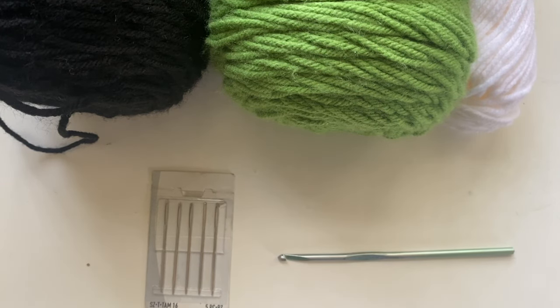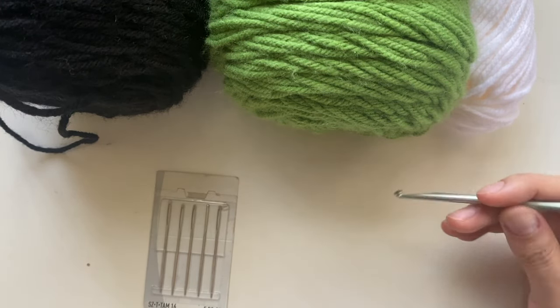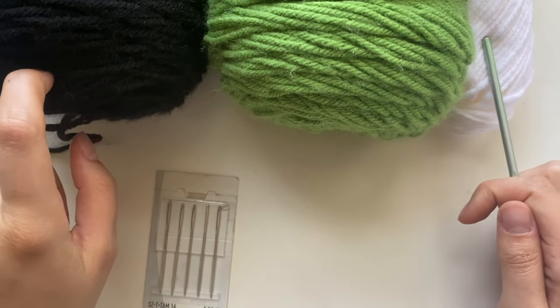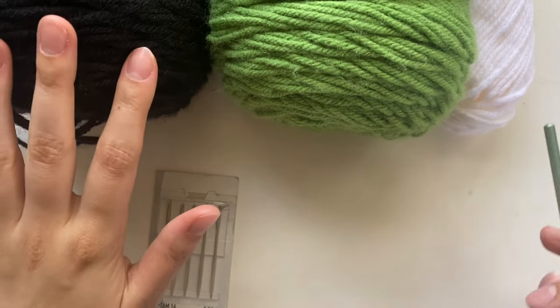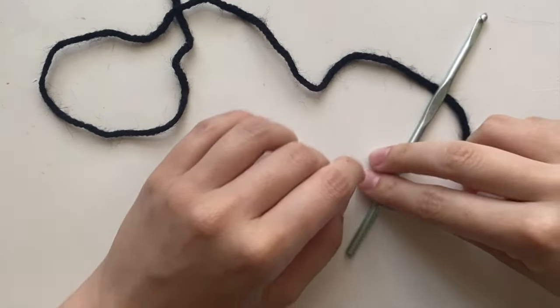Hi everyone! For this project you're going to need three colors of yarn: black, green, and white — all weight four. You'll also need yarn needles and a four millimeter crochet hook. You're mostly going to need green; for the black and white, that's for the eyes, so you'll need maybe two or three yards of each color.